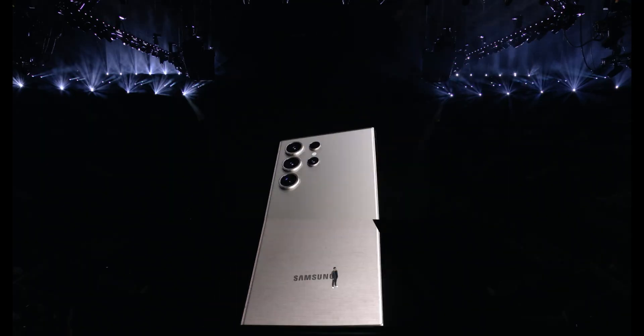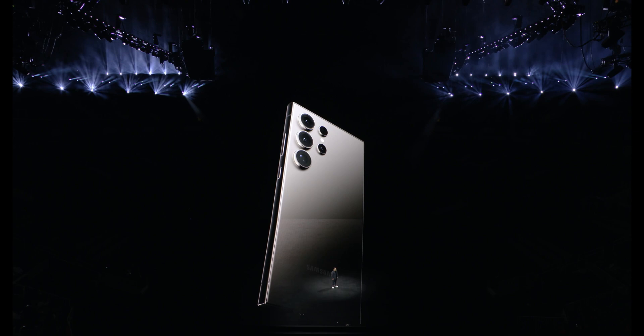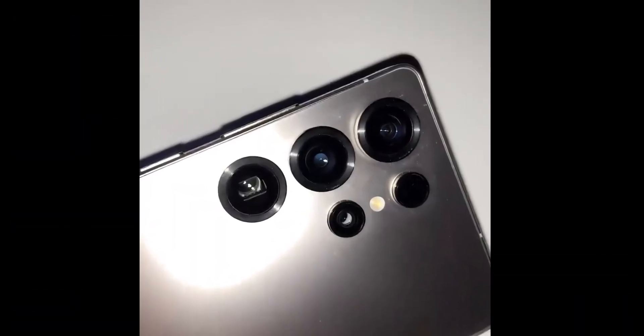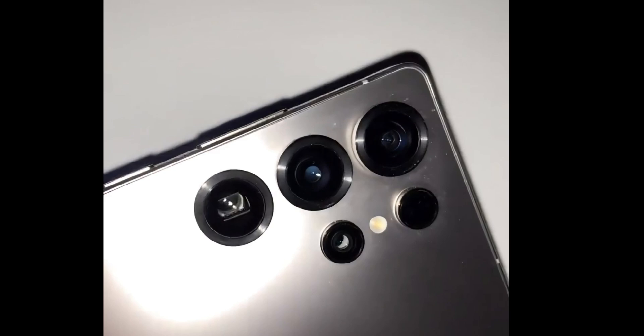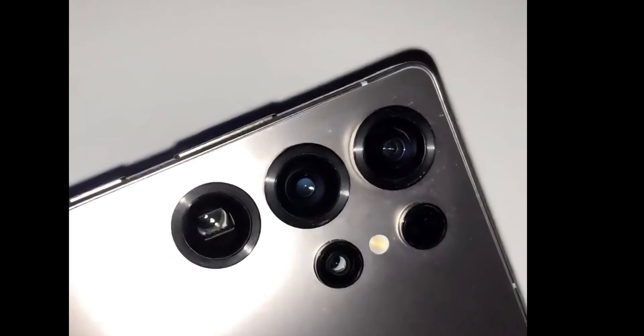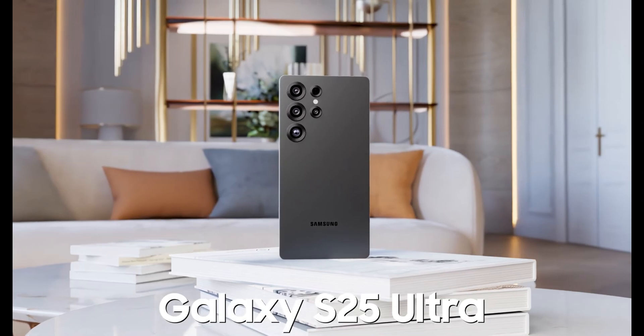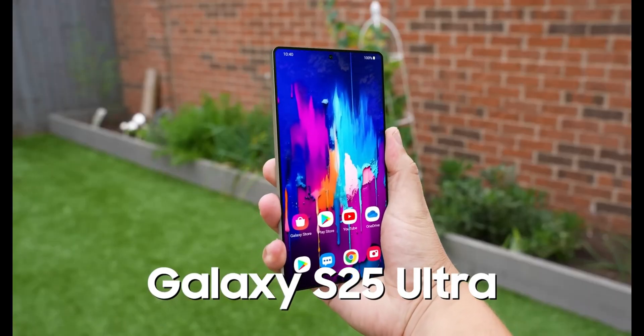The Galaxy S25 Ultra is poised to captivate with its sophisticated design. Featuring a flat titanium frame with elegantly rounded corners, the phone combines strength and lightweight appeal. Borrowing subtle elements from the Galaxy S24 base and Plus models, it presents a refreshed yet refined aesthetic.